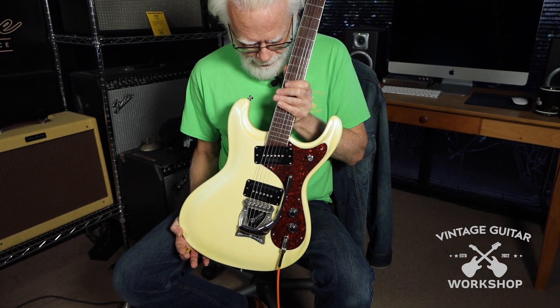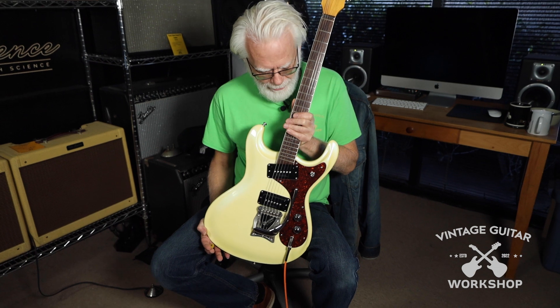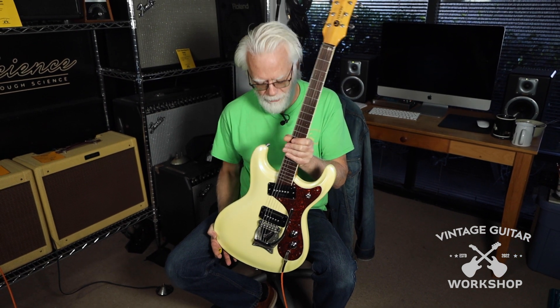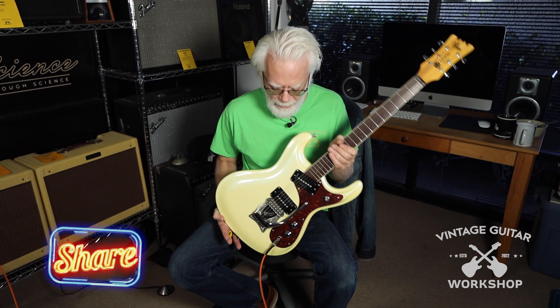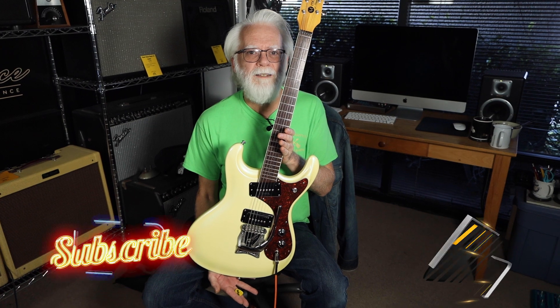It's got a nice C-shaped neck, 25 and a half inch scale. It's about eight and a half pounds, so it's a little heavy, but it's really cool. Very cool shape, not like anything else — that's what's really cool about it.